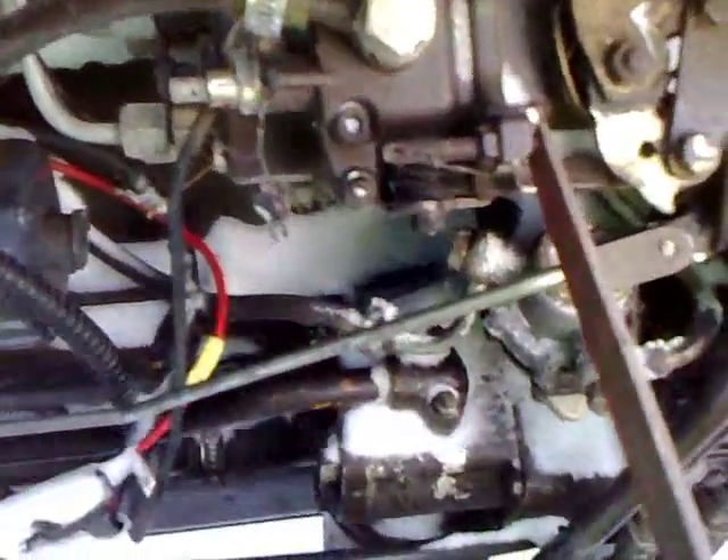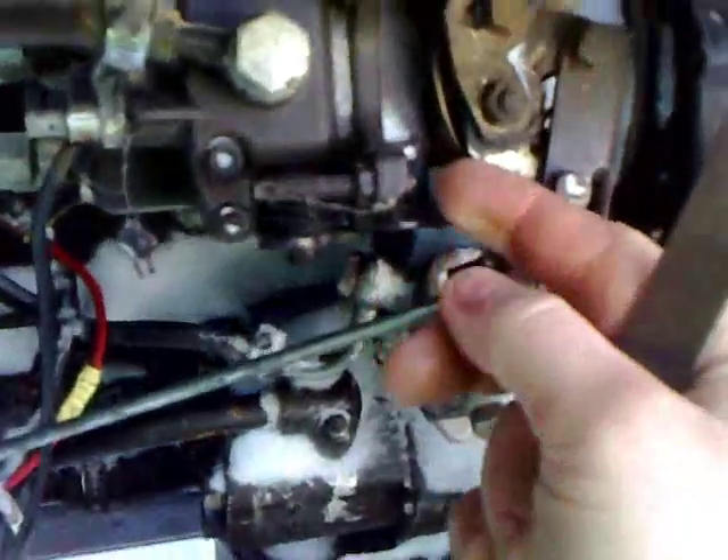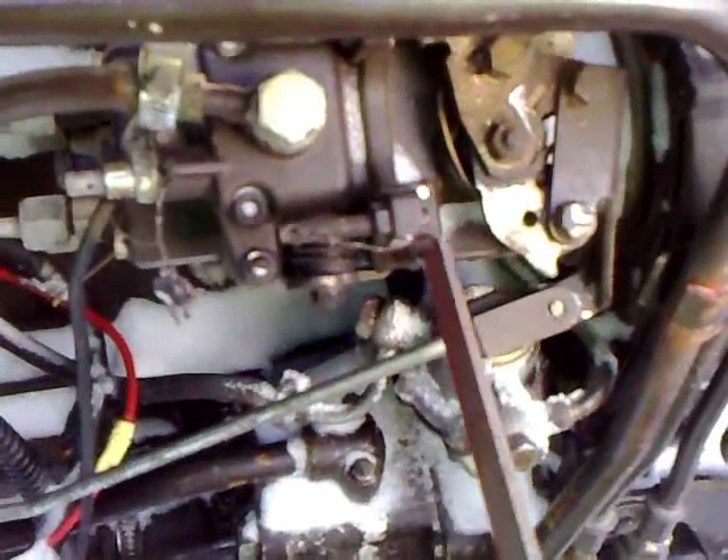There is the idle running bolt and there is the maximum running bolt. This is the one you need to cut somewhat. Of course this is already done — it's about this long normally, but I have already cut about five millimeters off.